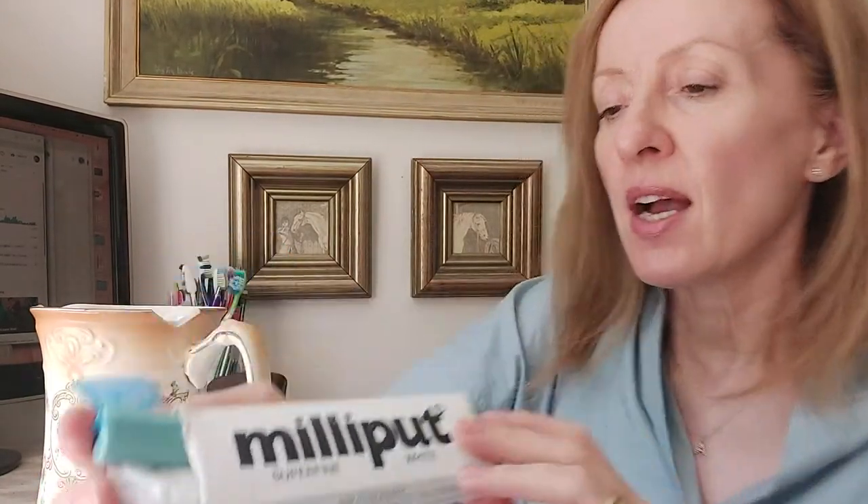I'm going to use a product called Milliput. It comes in two parts, and the color I'm using today is super fine white, though it does come in various other colors. Just quickly — I'm not sponsored at all, it's just a product I use all the time. I find it very easy to handle and to sculpt with.